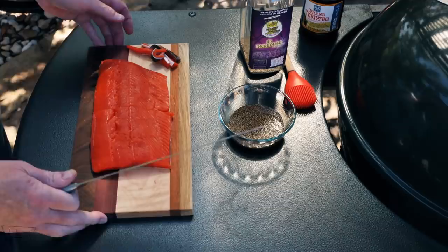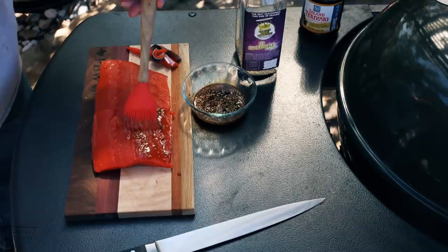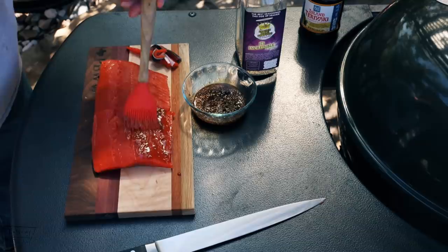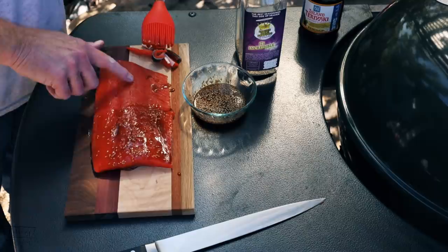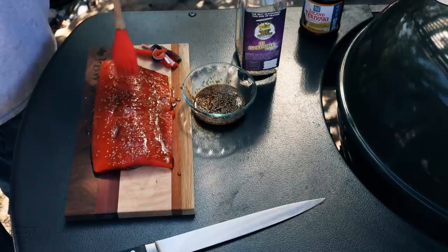Yeah, there you go — it looks a lot better. Now for the sauce, just brush it on. And if you haven't worked with salmon or really any other fish, find out where the bone line is and just move your finger across there to make sure you don't have any bones. This one did not, so we're good — but if you do, just get some tweezers and pull that bone out. You don't want to be mistakenly choking on a fish bone, folks.